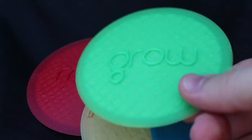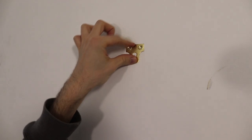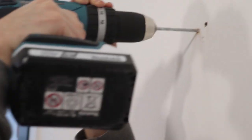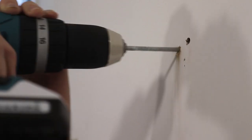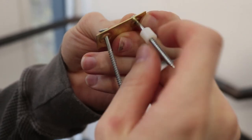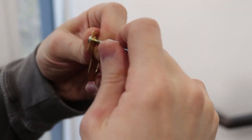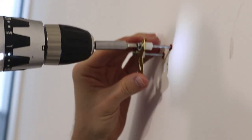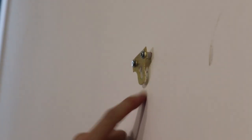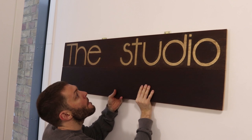Next was finding a way to attach the sign to the wall. I'm using spacers to give the head of the screw on the back of the board enough room to hook in and slide down into the slot. They were 19 inches apart — sorry for switching between imperial and metric, I go with whatever's easier — and then seeing how high the sign should rest.